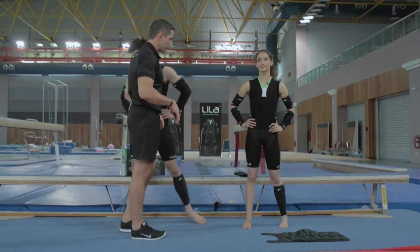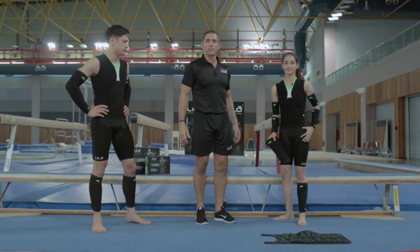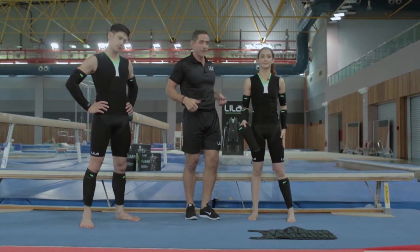Now let's go over to Farah who's going to show us the last piece that we want to demonstrate. The shorts are pretty straightforward, you can put them on quite easily — I think you've got that figured out.